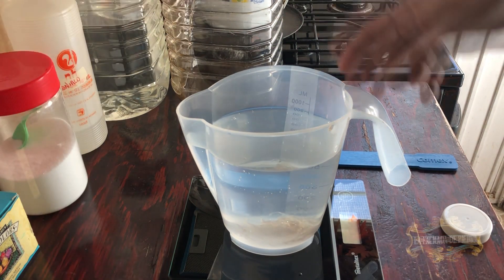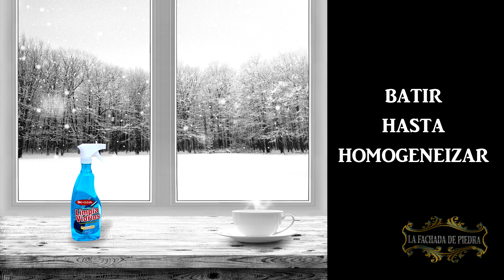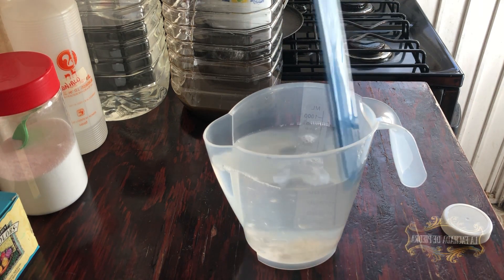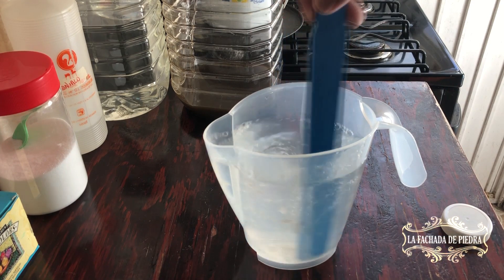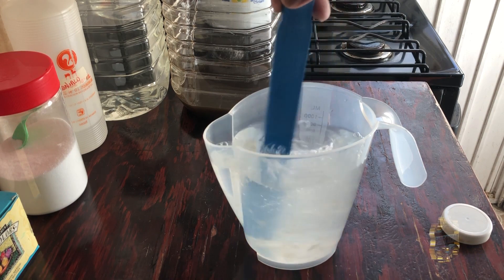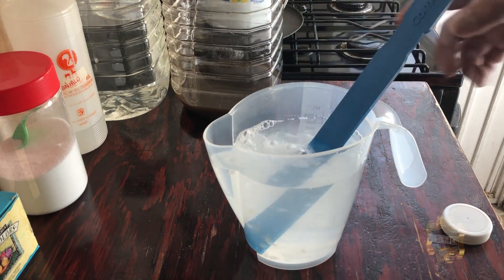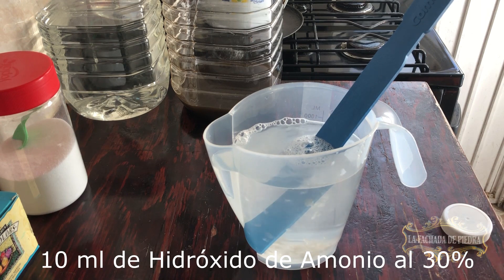We are going to add 3 grams of ADBS. We add a little bit of grumos. We add 10 ml of ammoniaco.